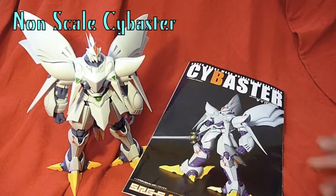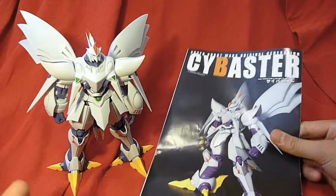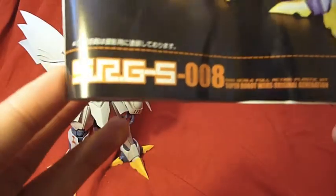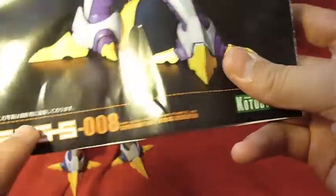What's up everyone, today we'll be taking a look at the Kotobukiya Super Robot Wars Cybaster — I've also seen it go as Cybuster, so I'm not too sure. This is number 8 in the Super Robot Wars series, and it's from the original generation of Super Robot Wars.